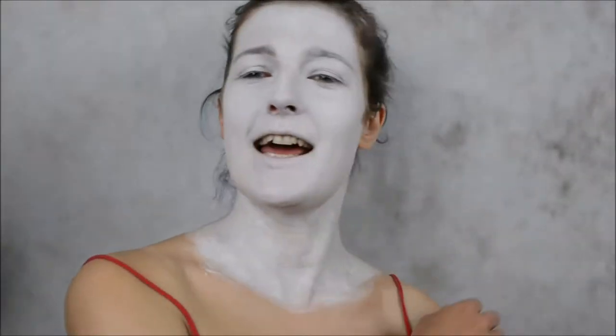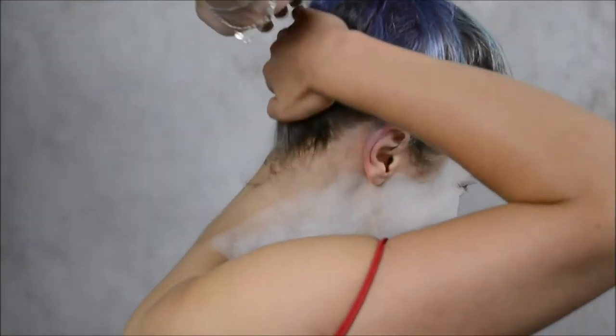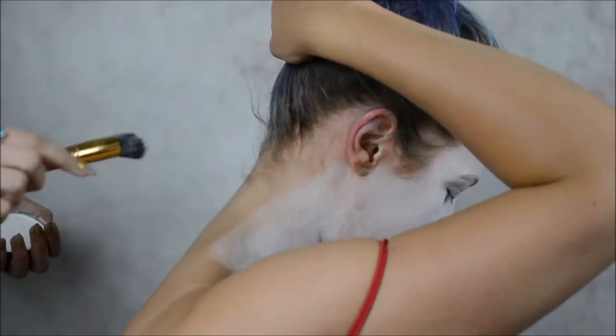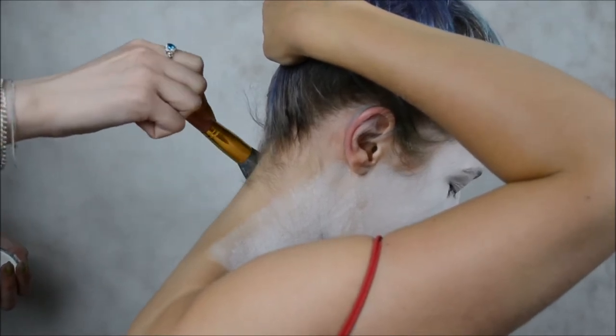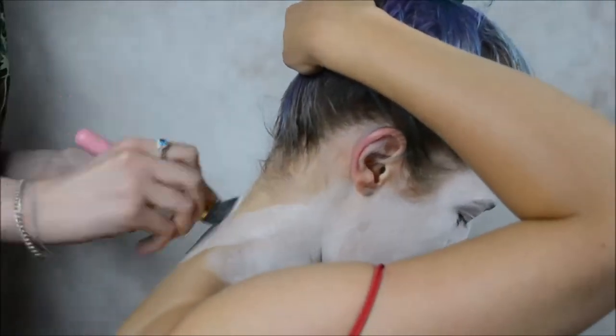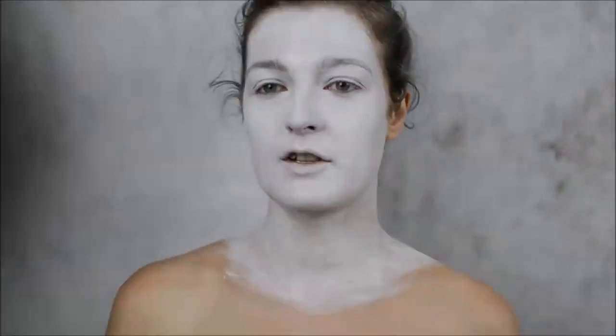Turn around and hold your hair for me. I watched a lot of reference videos and photos of geisha, I have like this art here as reference. Our white base is done, let's work on the eyeshadows.